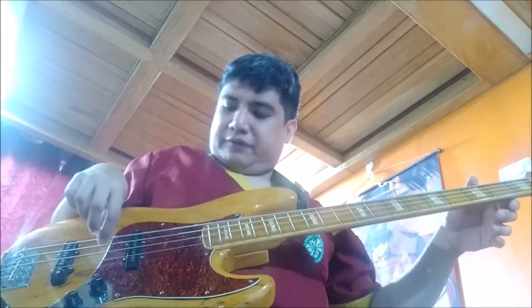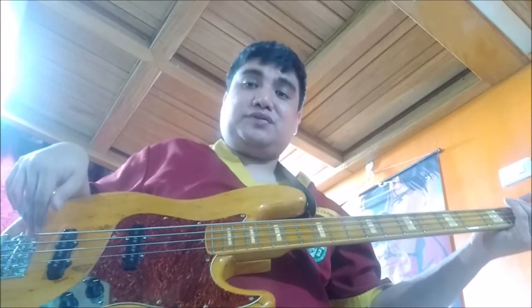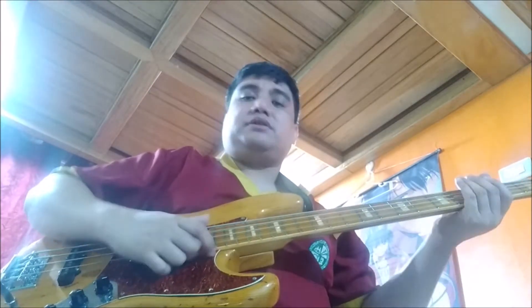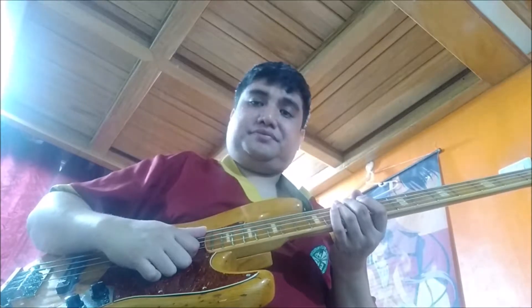If you analyze it physically, the fatter the strings, the tighter the tension. I've noticed that the sound became fatter because the tension is a little tighter, and the vibration is quite heavy compared to lighter strings. With lighter strings you need to thump harder to get that fat sound. These strings have a particularly good ringing sound in that vibration.